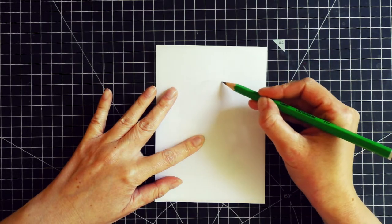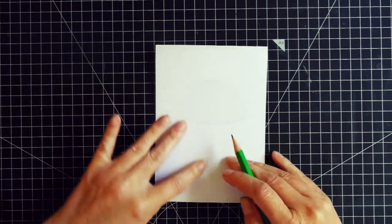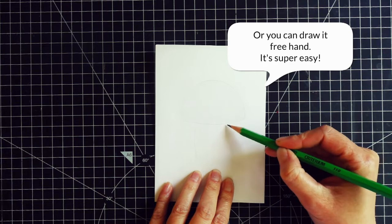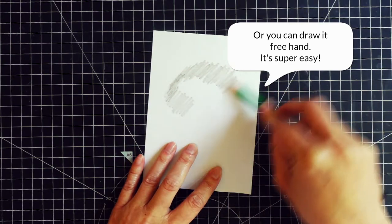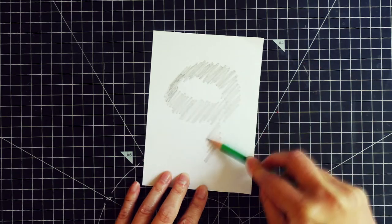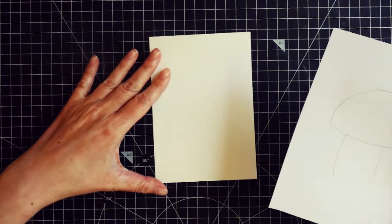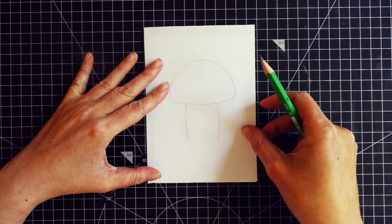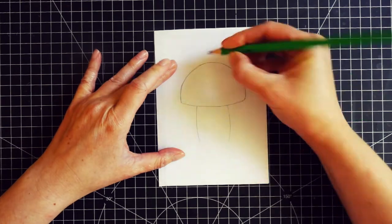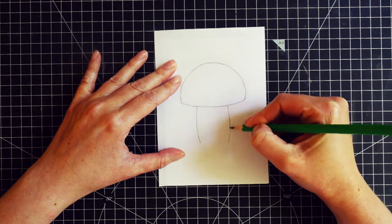I used a thin white paper and traced the outline. If you have a printer you can print a photo and trace that, or you can also print an outline picture. Then on the back of the white paper I scribbled graphite from the pencil and covered the whole area of the mushroom on the other side. Then I took the watercolor panel, placed the paper with the mushroom outline on top, and using the pencil I went over the outline which transferred the graphite onto the watercolor paper.